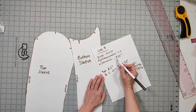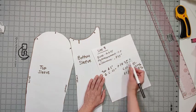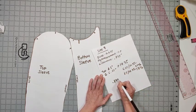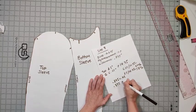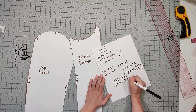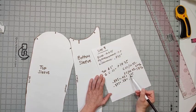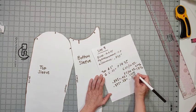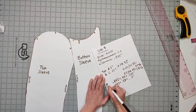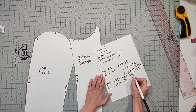Now, I've got a difference of 0.875 inches. I need to know how much of that width to add to the top sleeve and how much to add to the bottom sleeve — that's why we did this math. I'm going to take 0.875 and multiply it by 0.42, then take 0.875 and multiply it by 0.58. I've rounded the answers to numbers I can find on my ruler: 0.375 inches for the bottom sleeve and 0.5 inches for the top sleeve.